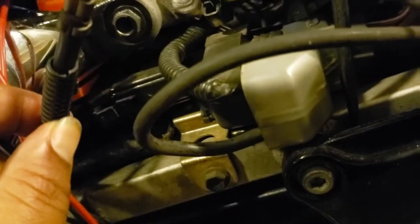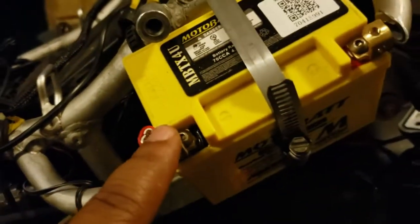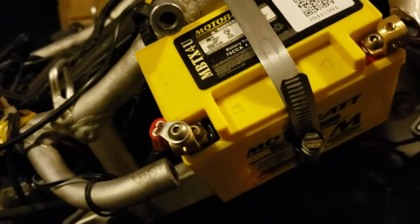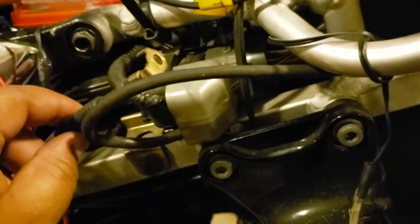This wire was actually on the second terminal of the solenoid. I took it off because this wire is going to have to go to the positive side of your new second battery. Where this wire was on the second post, I've already placed another wire that's going to the negative post of the second battery.